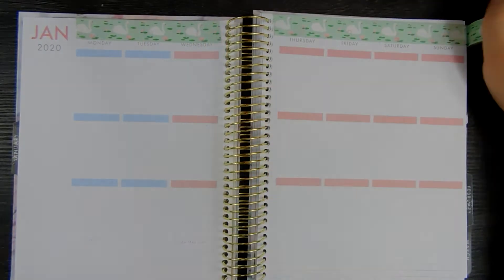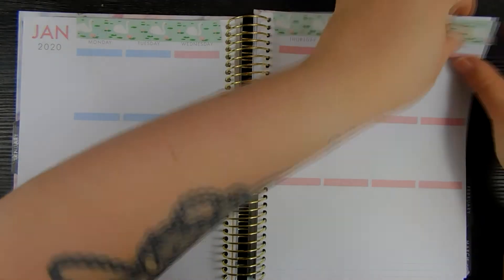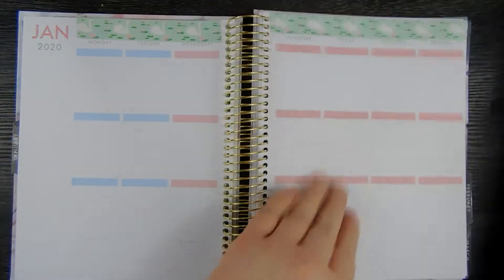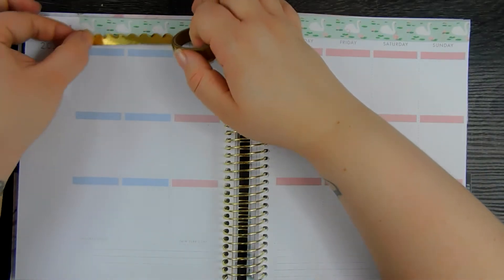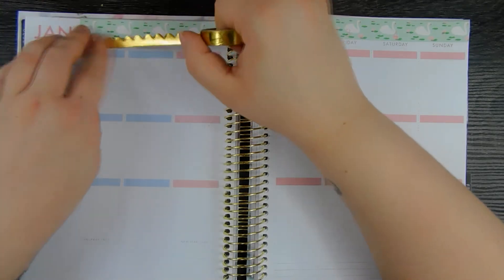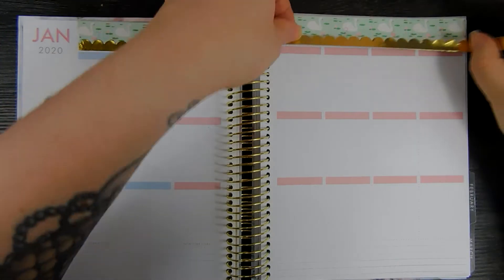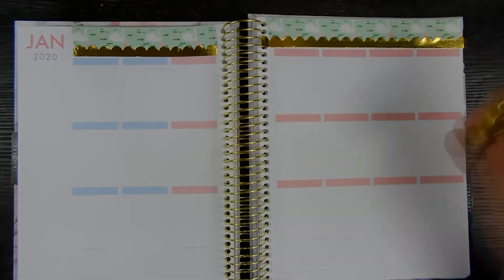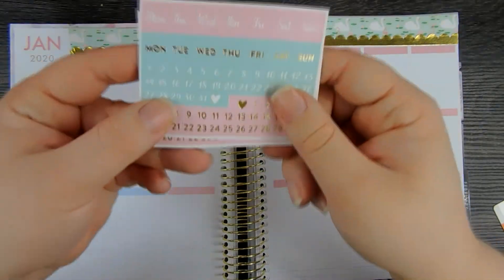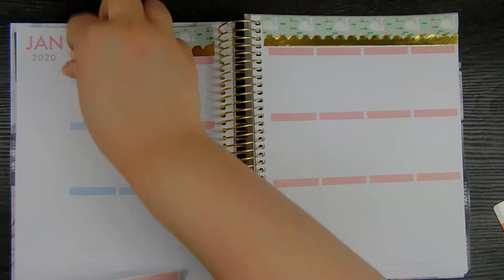I'm going to start off with laying down some washi tape at the beginning, just to cover up the days of the week. And then I'm going in with some gold foiled scalloped washi tape, laying that underneath to cover up the rest of that empty space. These are days of the week and dates, so I'm just going to go in and lay those down at the top over the washi.